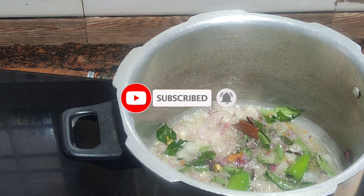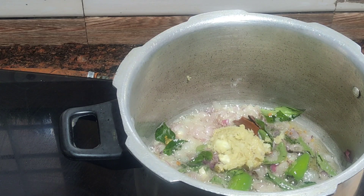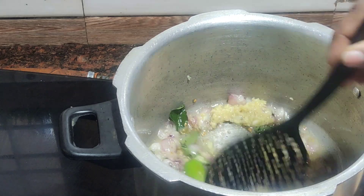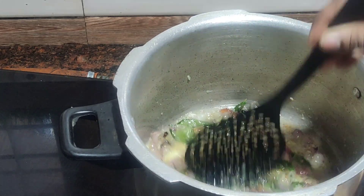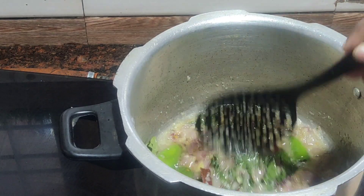We will cook it. Add 1 tablespoon of the paste. Let's mix it in. The taste is good. We don't have oil. Try it. The taste is good.